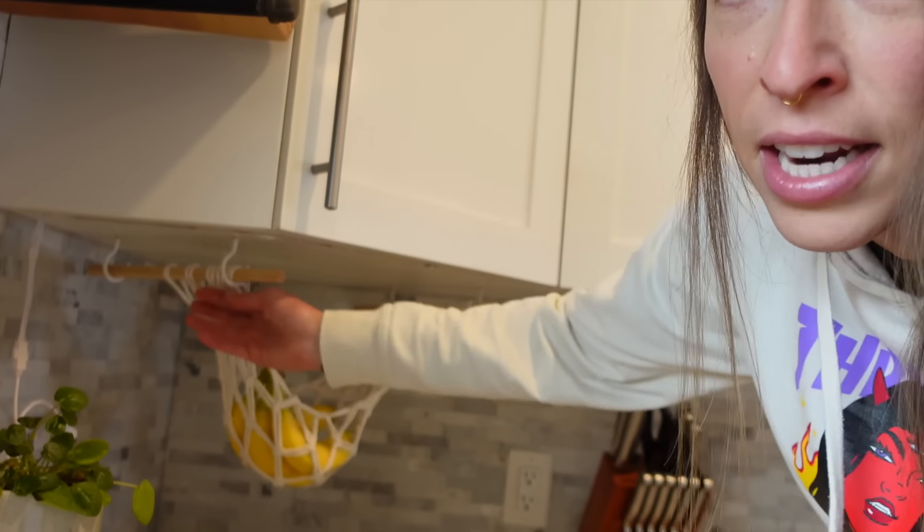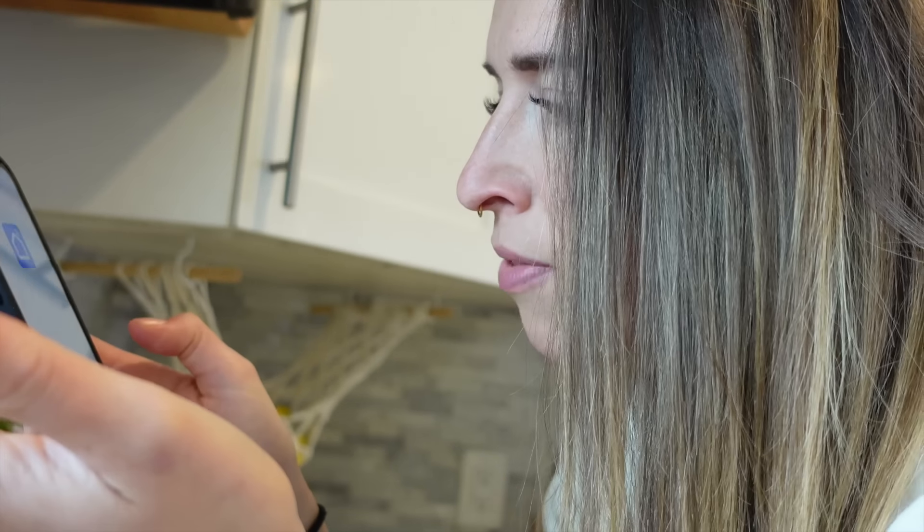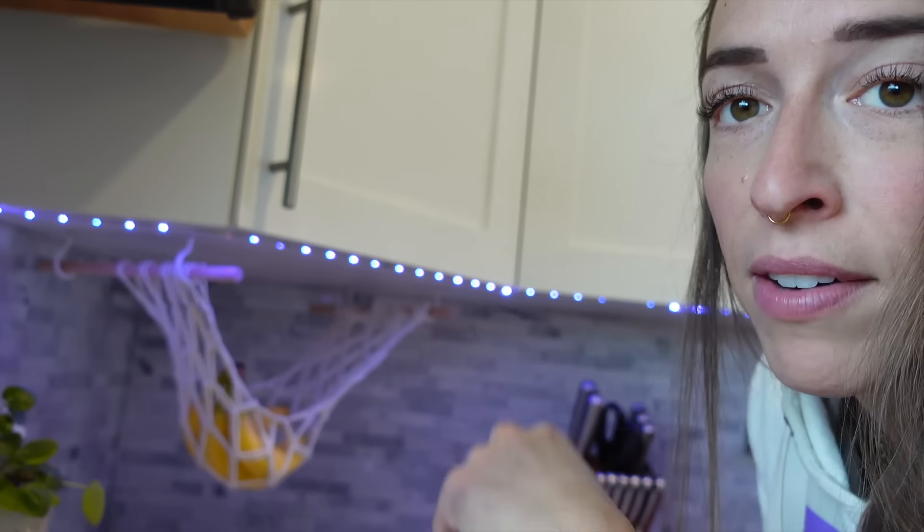Another thing are these lights under the counter. Let's see if I can remember how to turn them on — Smart Life I think the system is called. I never use them, but they're there. It's a lot of work to remember to turn them on, and I'm never trying to set the mood in the kitchen.